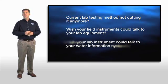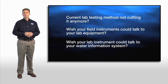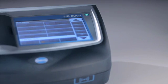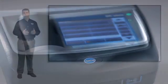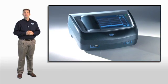What about seamless connection between your lab equipment and your computer, or your water information management system? The proven technology that you have come to expect from Hock just got better. Built with the future of water analysis in mind, our new spectrophotometer will give you consistently accurate results in a simpler testing format. I am proud to introduce you to the new DR3900 spectrophotometer.